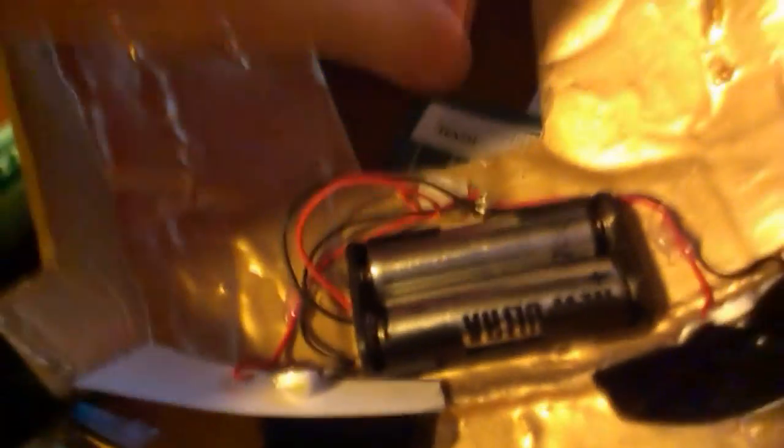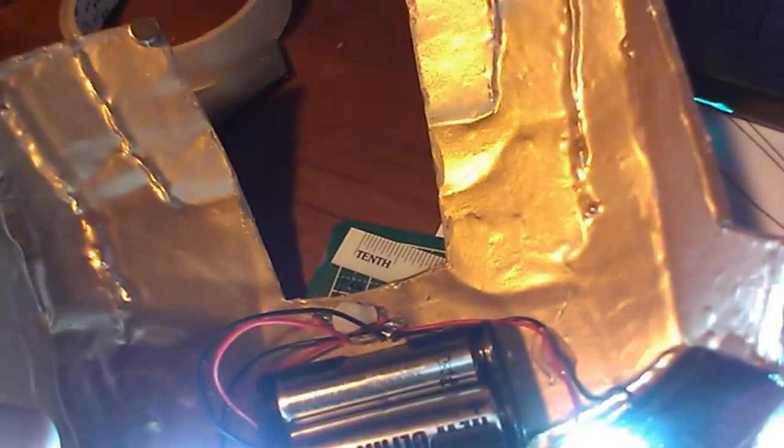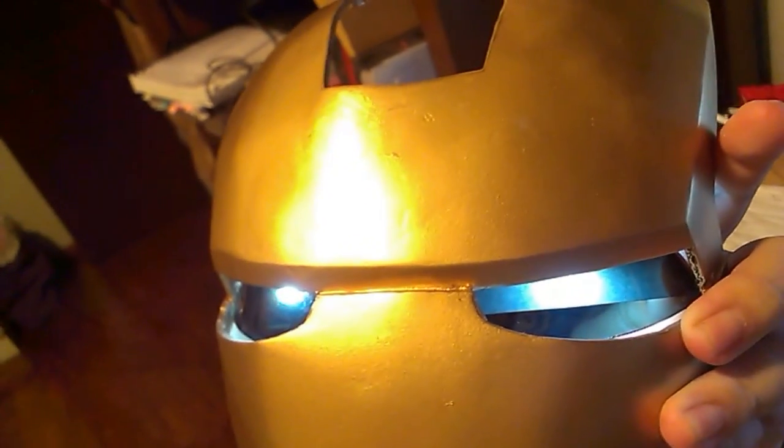I'll switch on the lights and hold the paper close to the lens to show how it looks — it's slightly better. I'll shift the paper down a little because if someone sees me wearing the helmet and can see the slits it won't look great. I'll work on getting the paper ratio right and maybe make it slightly curved rather than straight. Once it's done I'll show how the helmet looks.